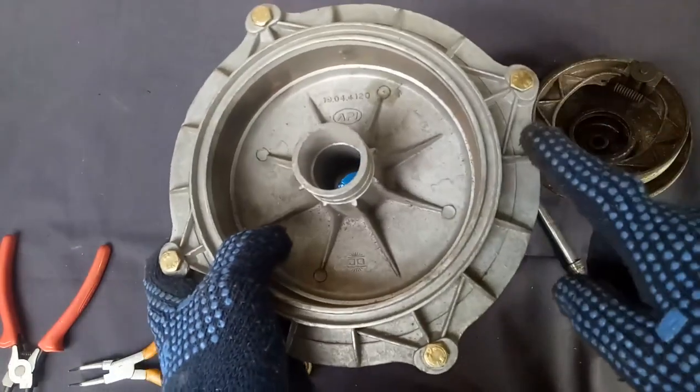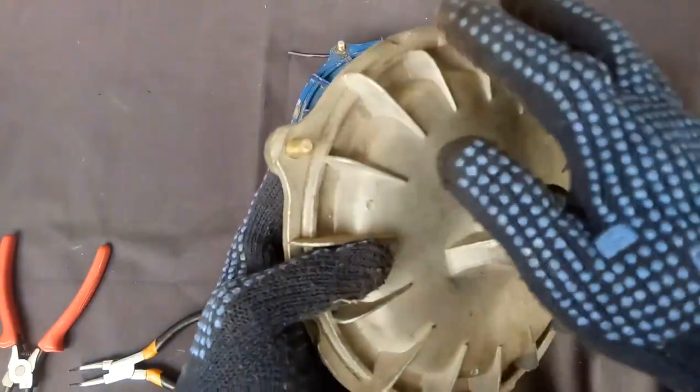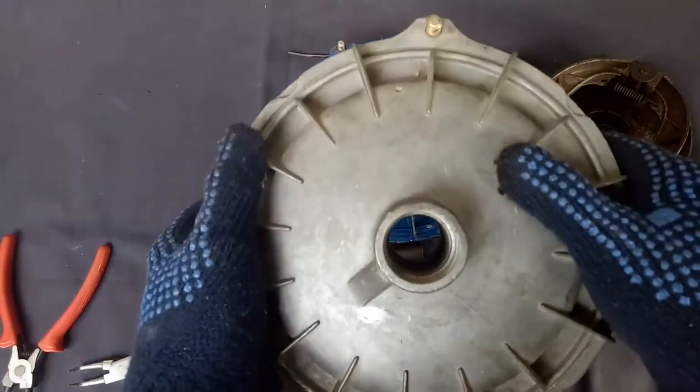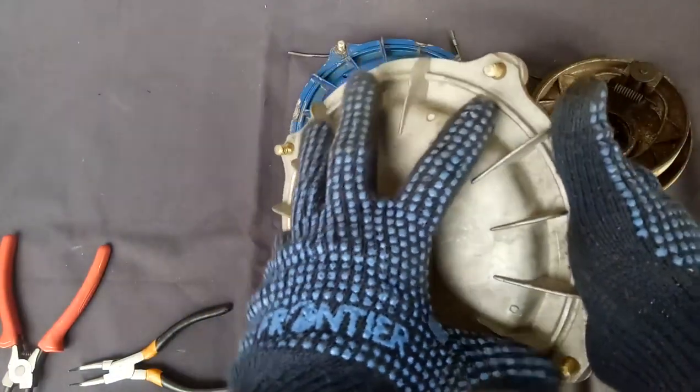The hub will be like this. This design is for providing strength to this part. These cuts like fins are for giving support to the whole drum.